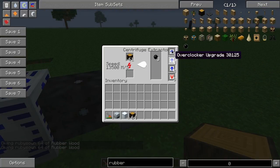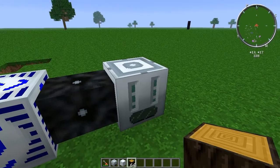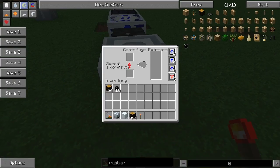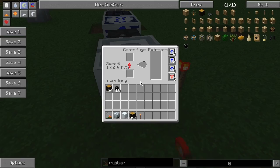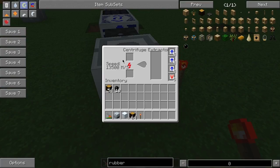As you can see, it processes pretty quickly. Now if you notice, I'm currently not processing any items but my speed is staying up — you can achieve this by applying a redstone signal. Without a redstone signal, the speed starts to go down, because with most of these advanced machines, if it's not processing any items the pressure will go down. However, if you apply a redstone signal, it will keep its charge.